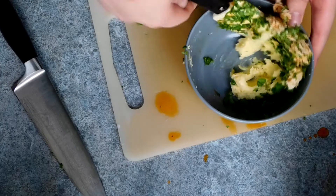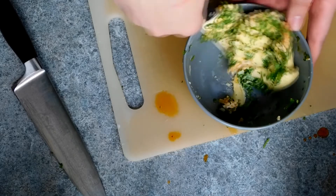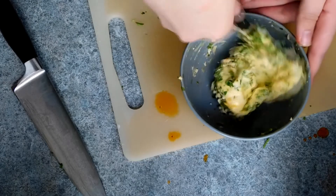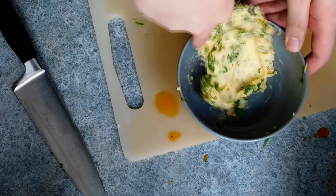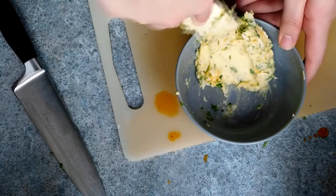Then simply fold the garlic and the parsley into the butter. You can use this straight away — spread it on some toast or onto some freshly cut bread for garlic bread. Or you can wrap it up in some cling film or put it in a tub and keep it in the fridge for later use.